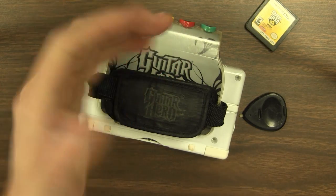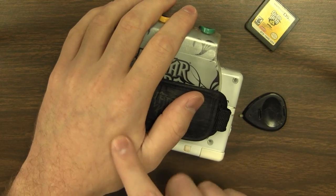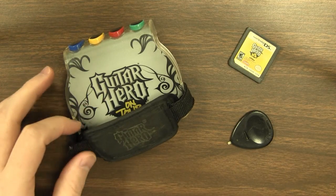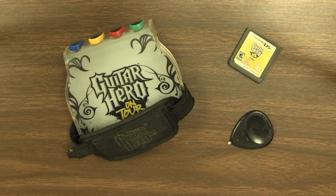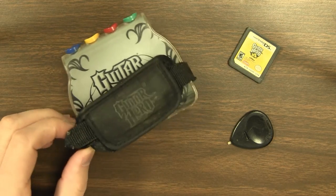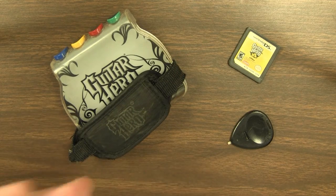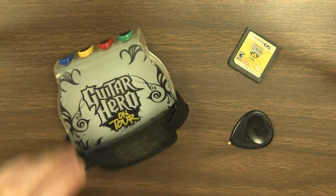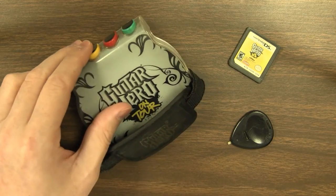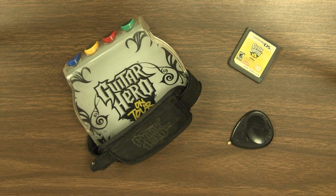My arm fell off — got better, though. In a way, this is 2008 summed up in one picture: music games were at their apex, they had to be on everything. The Nintendo DS was at its apex, it had to have everything. And Nintendo really liked to sell peripherals that you used for one or two games and then sat in your closet forever. As did music games. And that was 2008.